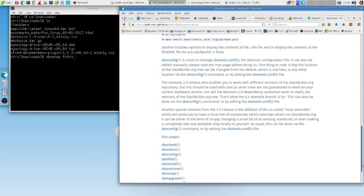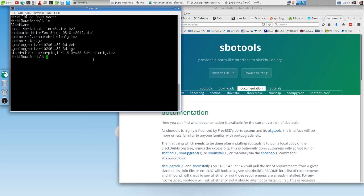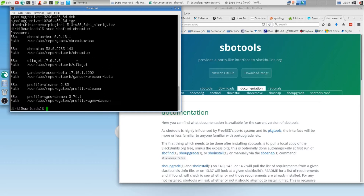And then look what we have — SBO install. So now we couldn't find Chromium before. So now we go SBO find — I wanted to find something. SBO find Chromium. But we use sudo because it is a sudo thing and it will complain if you don't do it right.